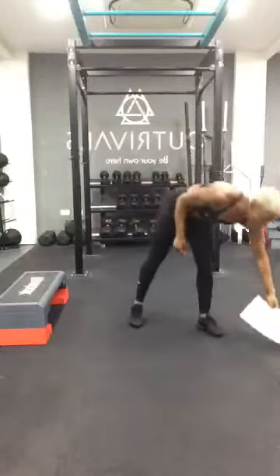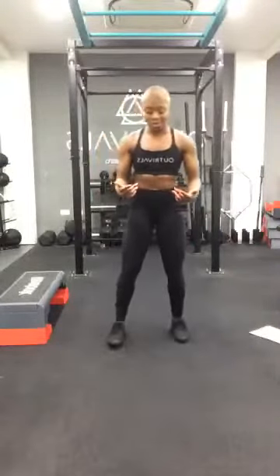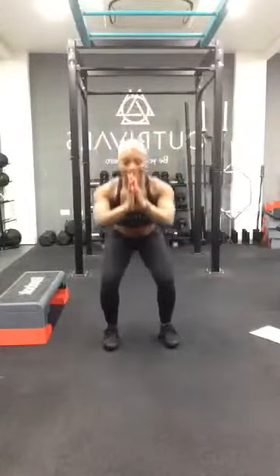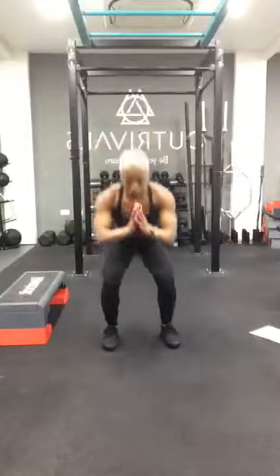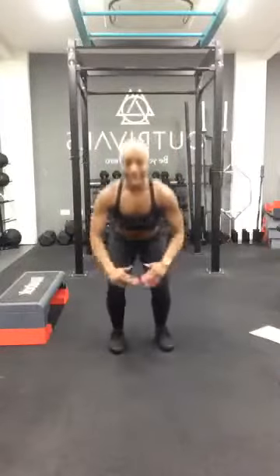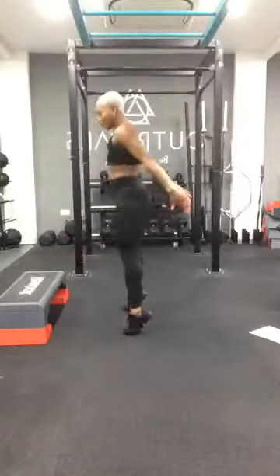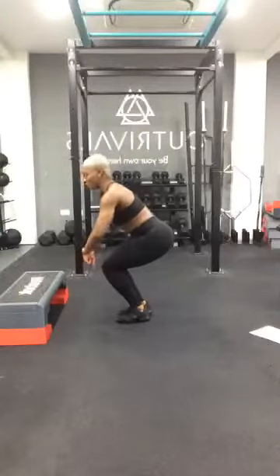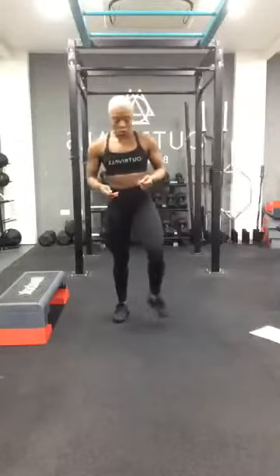The first exercise is working our quads, hamstrings and calves at the same time. Your legs are going to go quite narrow as you go down into your squat, and as you come up you're going to go right onto tippy toes. So: down, up, down, jump out, up, down, jump out. I'll face side on — squat down, all the way up to the tippy toes, go back down. Depending on what stance you're doing, you'll jump out or jump in and repeat. I'll break it down as we go along. Just copy what I do.